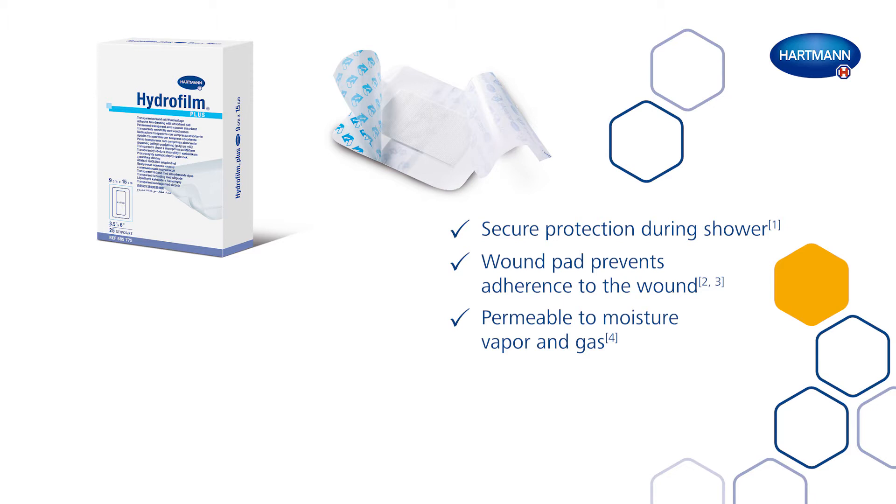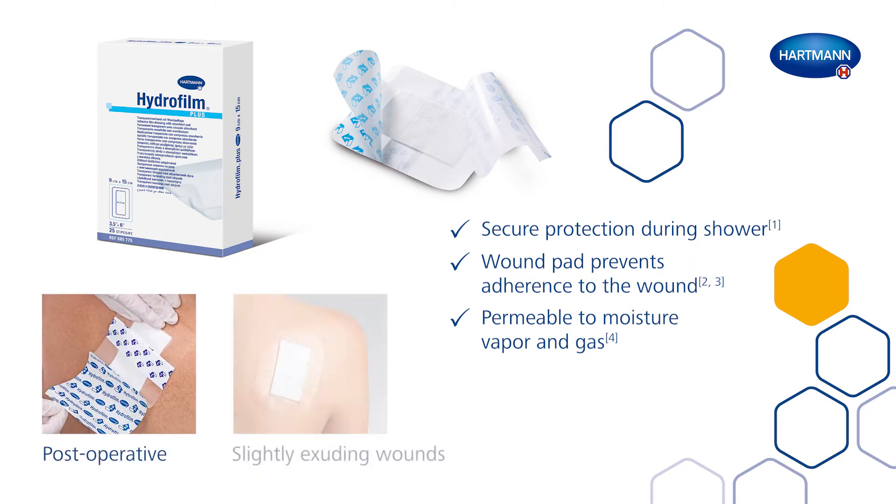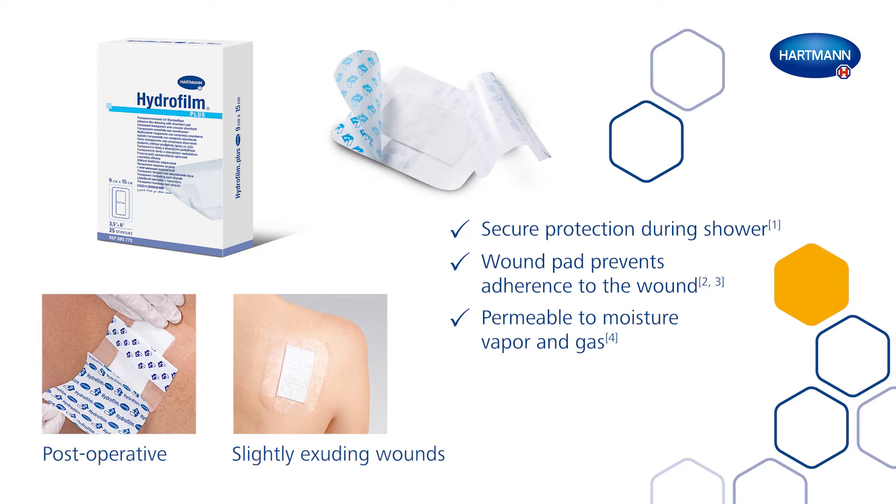It offers secure protection against external bacteria contamination and during shower, while being permeable to moisture vapour and gas. Hydrofilm Plus is used for sterile post-operative wound protection against secondary infections for slightly exuding wounds.